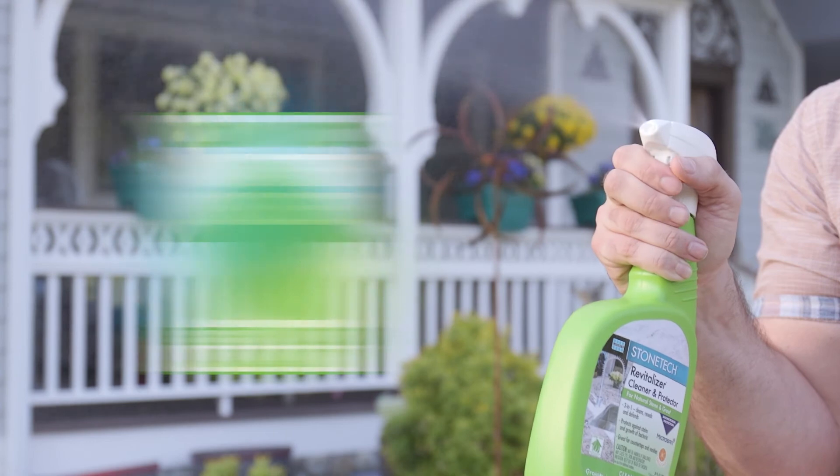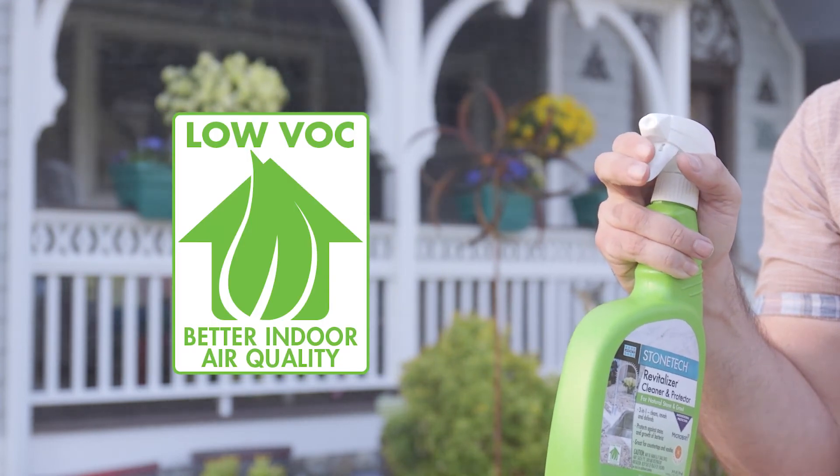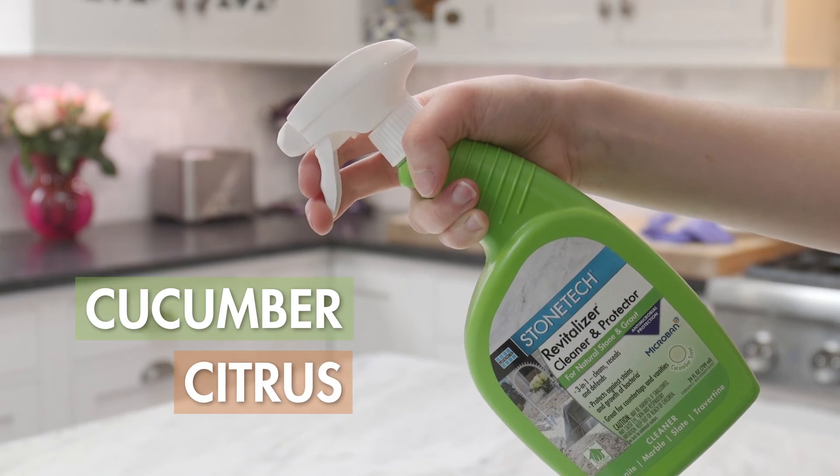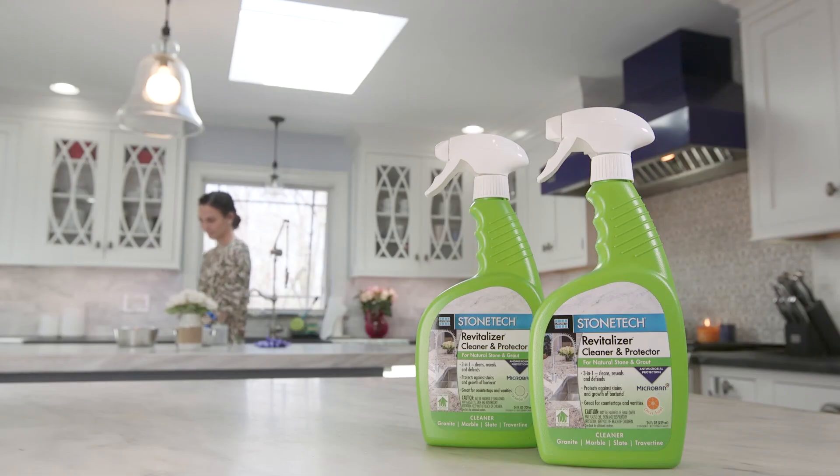Water-based, low VOC, and available in ready-to-use concentrated formulas in cucumber and citrus scents. Clean, reseal, and defend with StoneTek Revitalizer Cleaner and Protector. Order now.